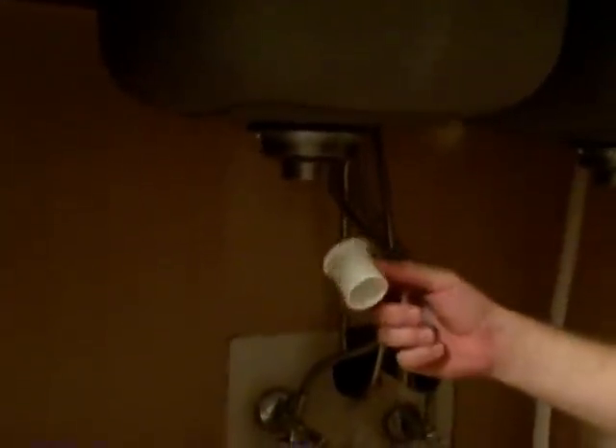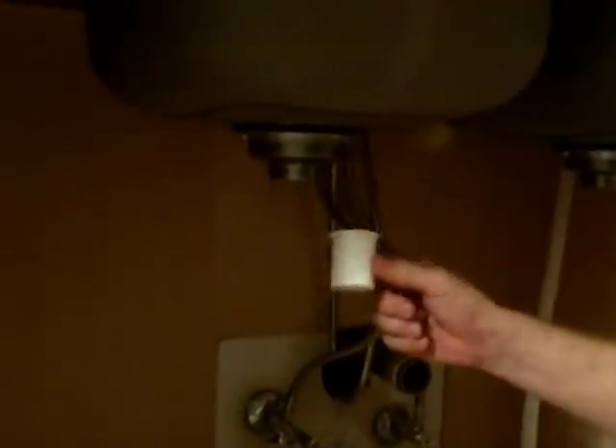On the sink basket, we're going to connect a small tail piece. There are different sizes depending on the application, but this is the most common that you'll find in a kit. We're going on to a metal sink basket, so you want to use a metal nut to the metal thread. The rest of this is going to be plastic to plastic, but for metal thread, use a metal nut and drop it in.